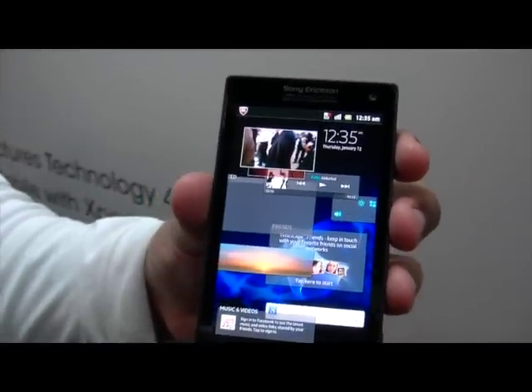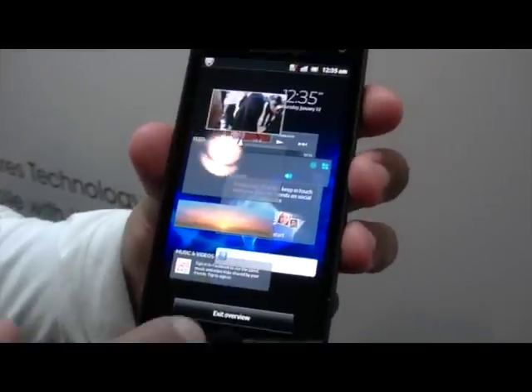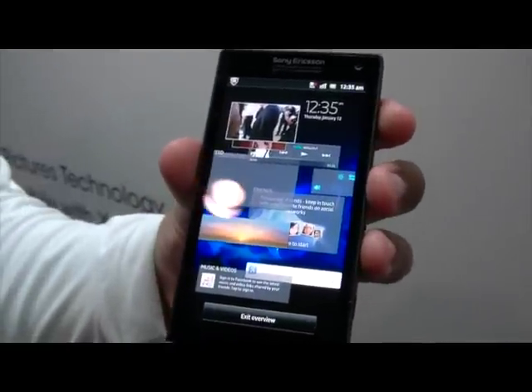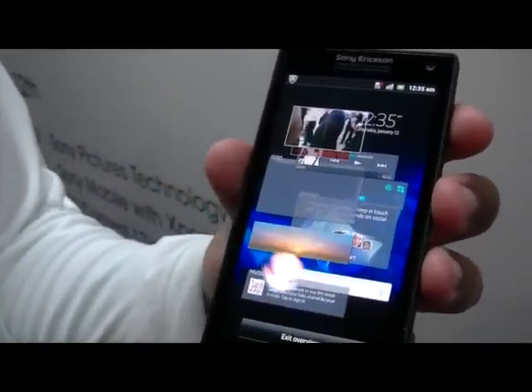That's taken from the original Gingerbread release. So what's new about this release? This one is still running Android 2.3.7. As far as we know, we're looking at Q2 for the Ice Cream Sandwich launch, which is going to be Android 4.0.